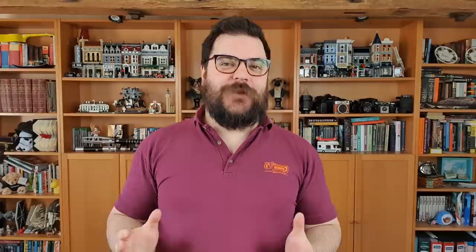Hi guys, I'm Ben from Adaptalux and today we're shooting tulips. This flower photography tutorial is going to be very structured, a little bit different to how I would normally approach this in a more freeform style. Today I'm going to show you everything that I do to create a single image of one of these tulips. I'm going to jump right in and get started by setting up my camera.